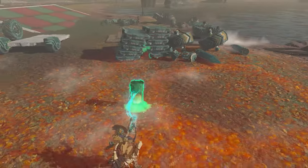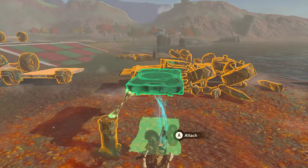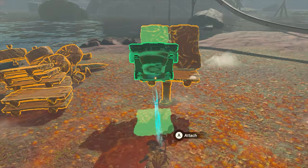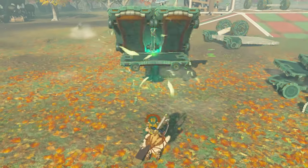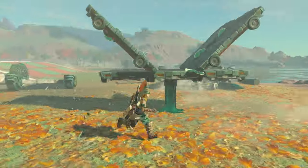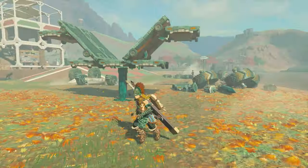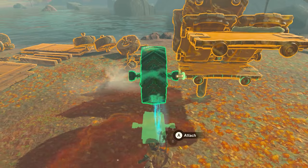Start by placing a stake in the ground as a base for the build. Now begin placing Zonai carts to create the chassis for the hog. Put down one on top of the stake and then take out 4 more carts and place them on top of the first one at a 45 degree angle. After that, place two carts at the bottom which will allow you to attach the big wheels. Now take two more carts and place them close to the top of the vehicle in the front and back. Place the final cart on the inside of the hog to create the windshield, then place the wheels.